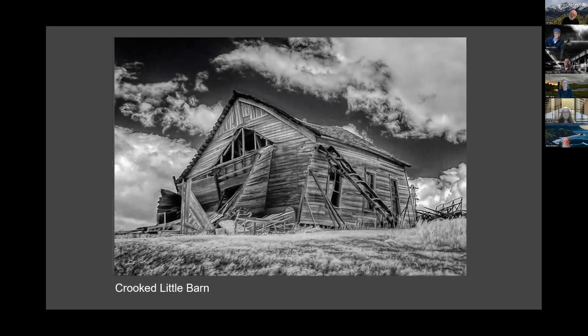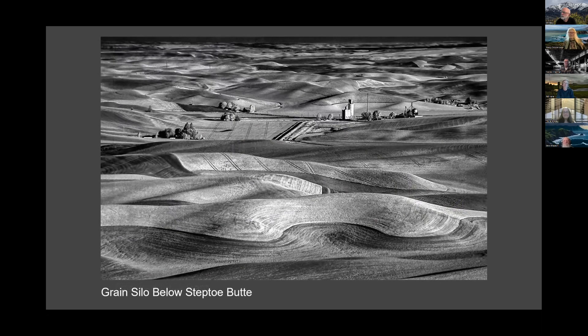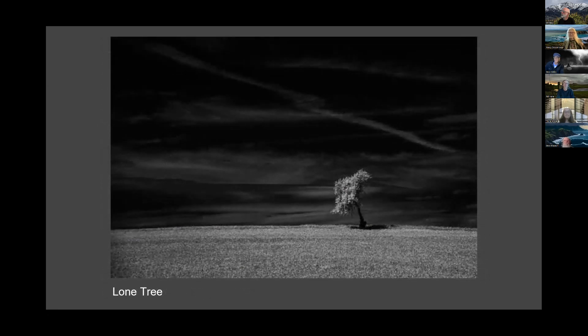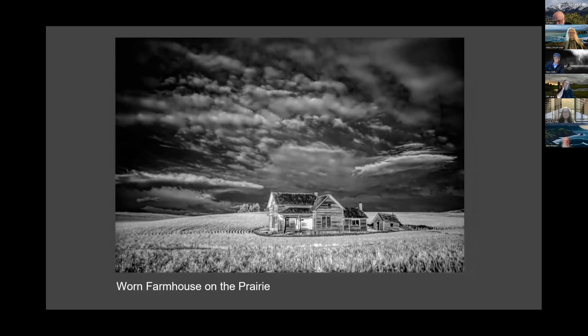Someone asked if there was music playing. The presentation does have music. There was a suggestion that Tricia could share her computer audio through Zoom so the sound would come through better — as one of the options for sharing your screen — but she couldn't find that setting.